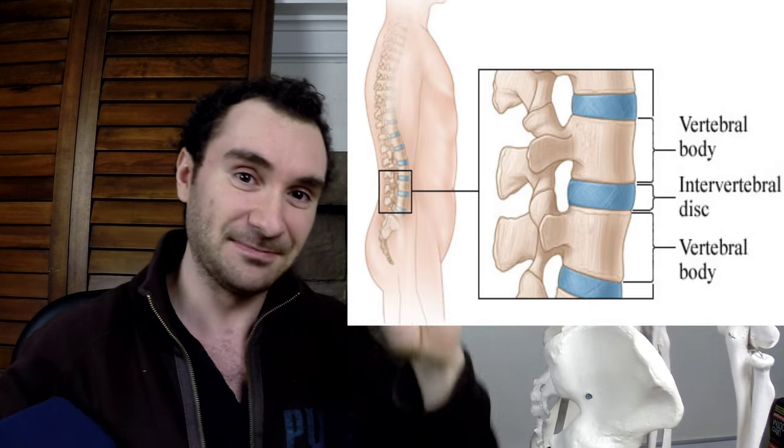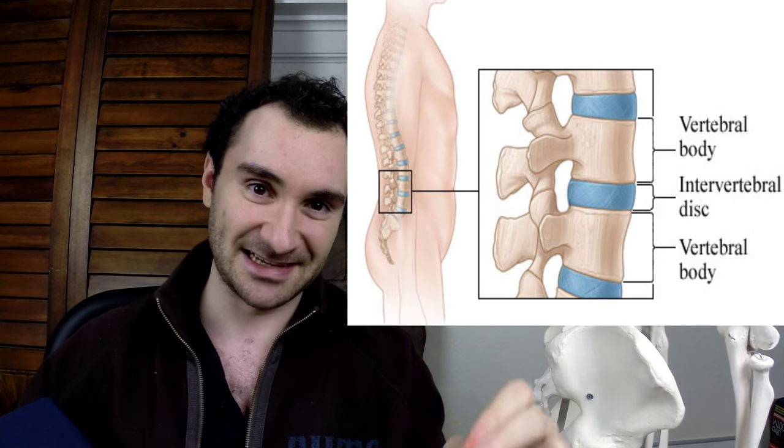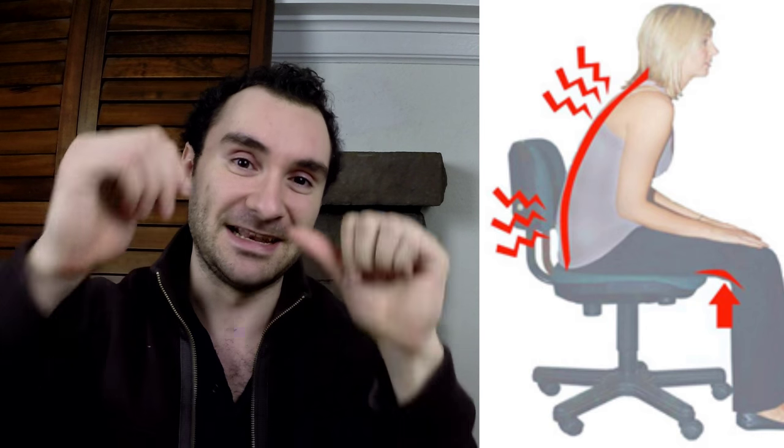When you slouch, you're placing more stress on the muscles and ligaments of your spine. You have these discs in your lower back — you have vertebral bones in your spine, and in between each vertebral bone you have an intervertebral disc. In each disc you have an inner gooey layer and a harder outer layer. When you're slouching back in your chair, that inner gooey layer is going to be pushing back into the harder outer layer of the disc, and over time it can start to break through that outer layer.